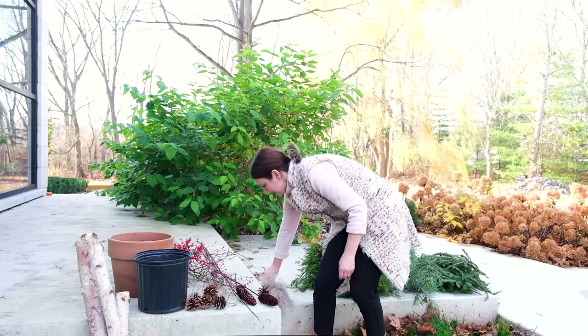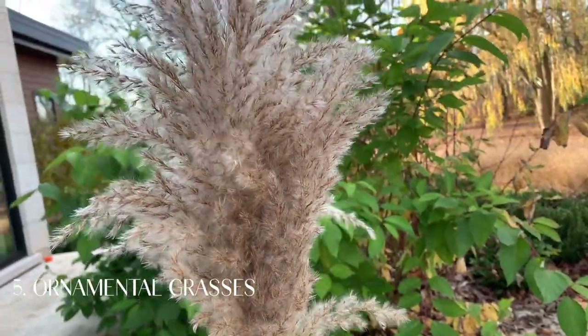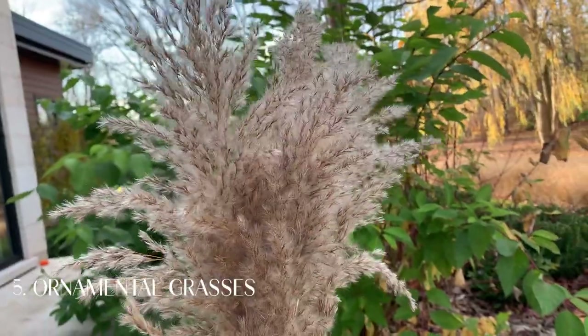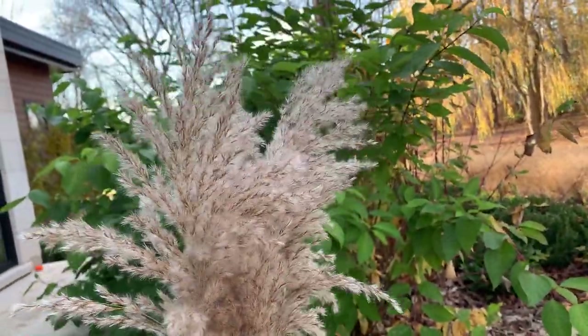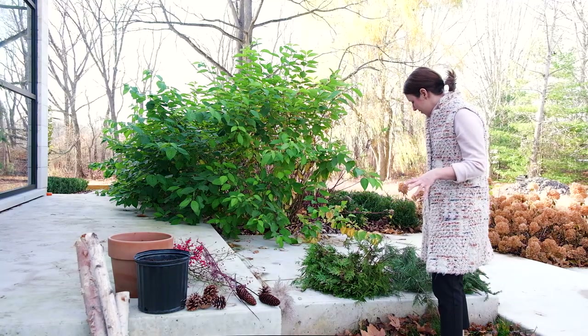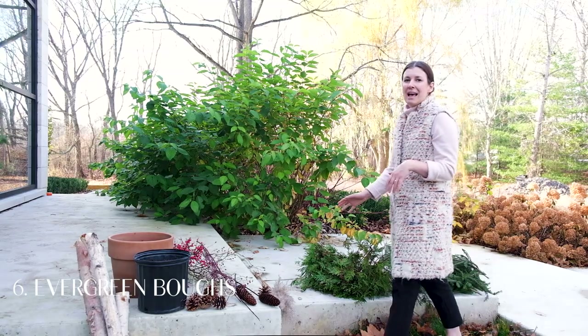I just cut these more wild ornamental grasses and these are going to add another interesting texture. They were something that was available on my sister's property, which is where I'm making this right now. Finally, the most important thing is your greenery. I'm using a mix of cedar, pine, and spruce and these are really commonly grown in my area, so I was able to cut these, but they are also sold super affordably in bundles at this time of year.